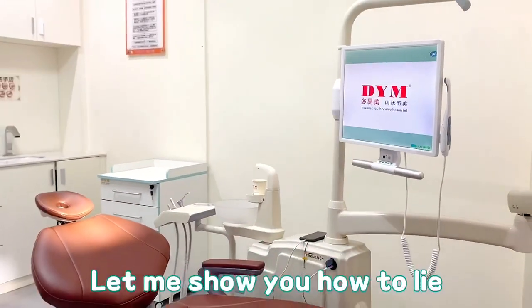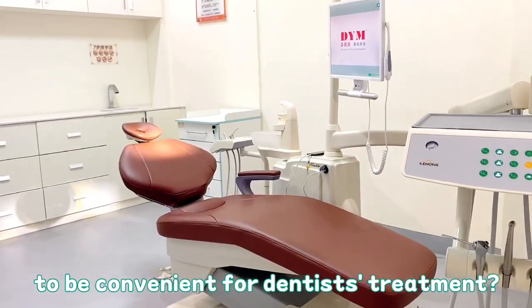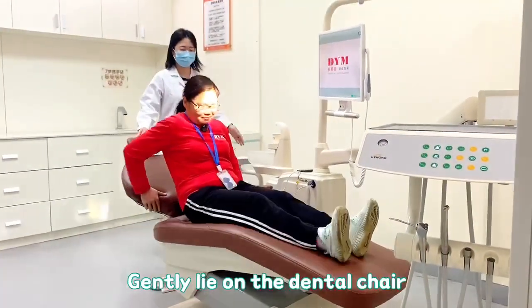Hi everyone. Let me show you how to lie in the correct position on the dental chair. To be convenient for the dentist's treatment, first, sit flat on the dental chair with your feet forward. Then gently lie on the dental chair.